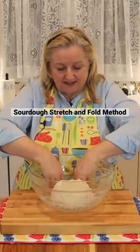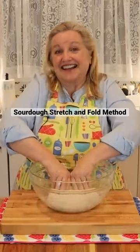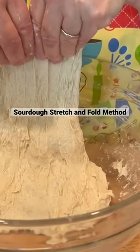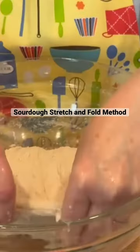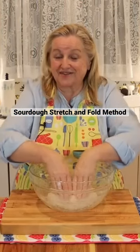Now with the stretch and fold method, what you're going to be doing is, as the name implies, you're going to stretch the dough up towards you, and then you're simply going to fold it over itself. Stretch and fold.